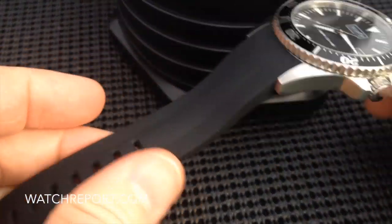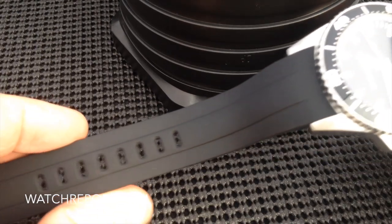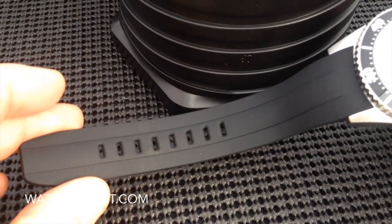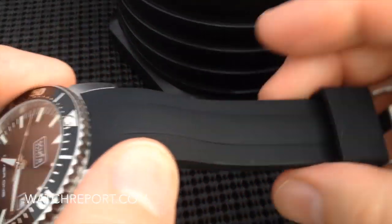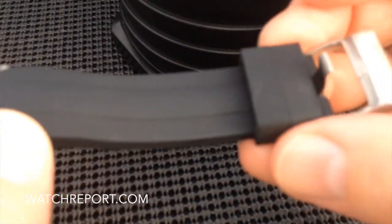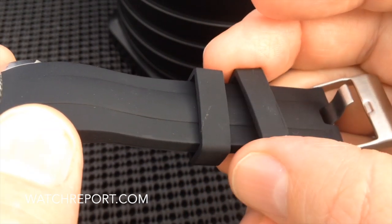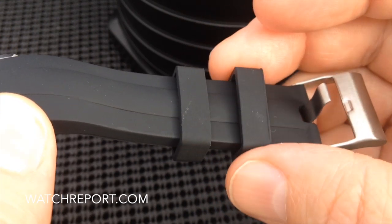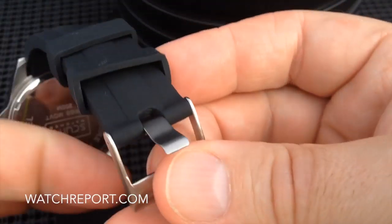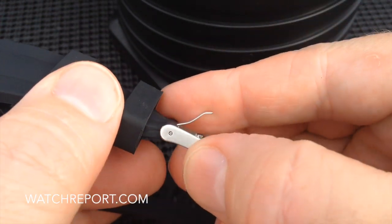It comes with a very nice silicone strap. The one thing you're going to have to be concerned about, as with all silicone, is just be prepared to wipe it down because it will pick up lint. It comes with two floating keepers, which I think is a must for any strap — at least two keepers with one floating is always a must. There is a very nice, heavy-duty buckle, and it is a spring bar buckle.